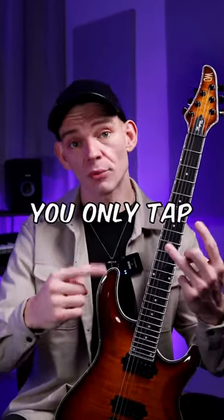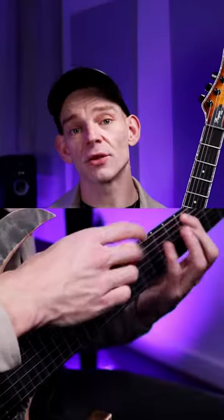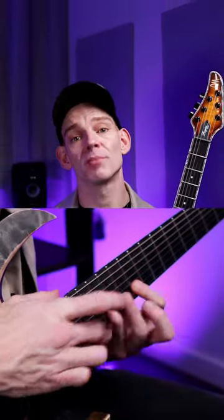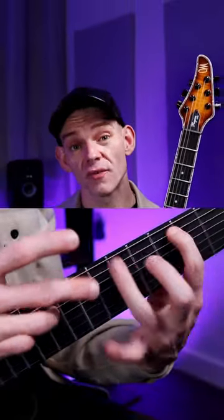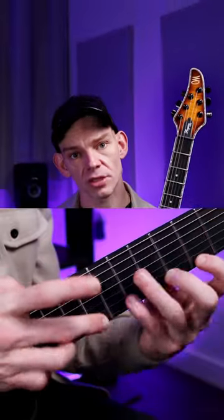Number five: you can't tap with more than three fingers. You need to get those other fingers involved if you want a chance at playing complex lines. Number six: you don't tap with your fretting hand. Hammer-ons from nowhere or tapping with your fretting hand will help you traverse the strings and make your lines a lot smoother.